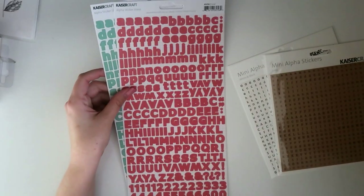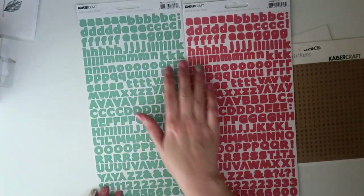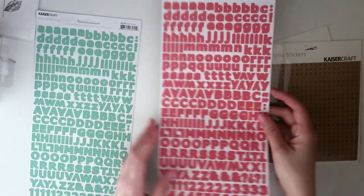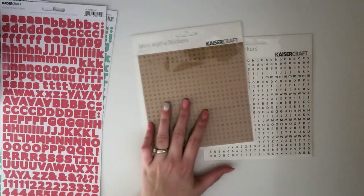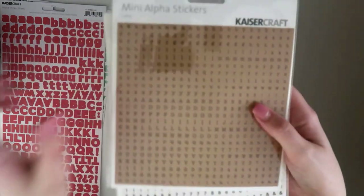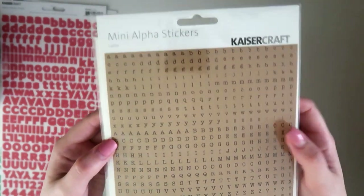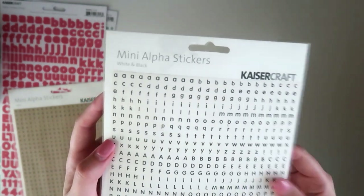Next I've got a few alpha stickers. I already have a few of these — the black and white ones I really like — so I decided to grab the coral and the sea breeze color. The sea breeze is a really pretty minty sea foam green with lowercase and uppercase alphabet and numbers. Then the coral color — I'm a sucker for alpha stickers. I also got some of the mini alpha stickers: the latte, which is a black font on a latte background, and the black and white.